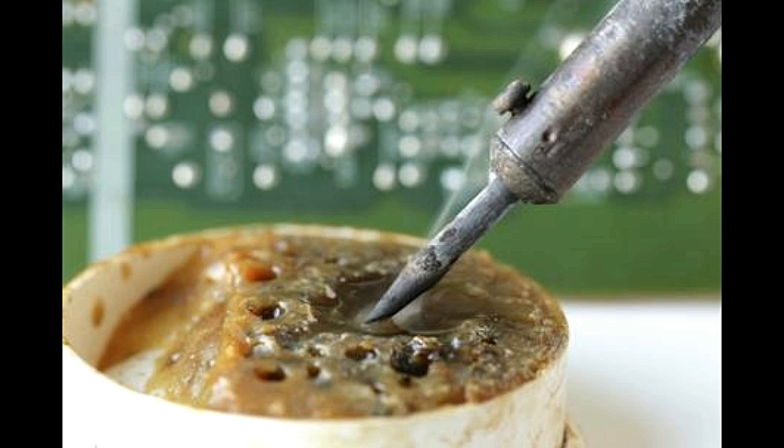As soon as the flux starts to vaporize, the soldering wire should be introduced and melted by the gun. This will ensure that the solder bonds before oxidation reoccurs, allowing for effective soldering to take place. Thus, solder flux is a very useful material that removes oxides which form on electrical contacts, and helps the metals being soldered bond together more effectively.